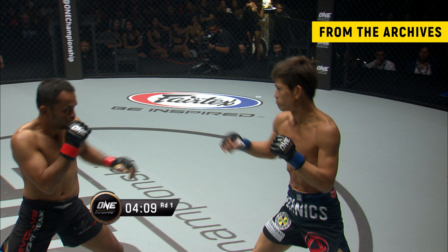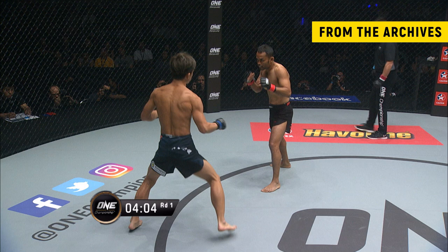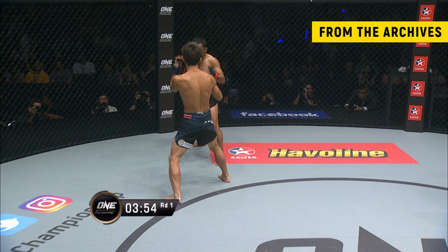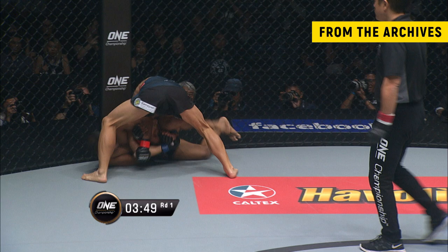And Shibuya leans back like the Joe provided. Inside leg kick from Shibuya. And Dejdanra — so slick. There is nothing in the striking world that Dejdanra hasn't seen before. And that's why Shibuya shoots in for a single leg and hopes for a takedown.